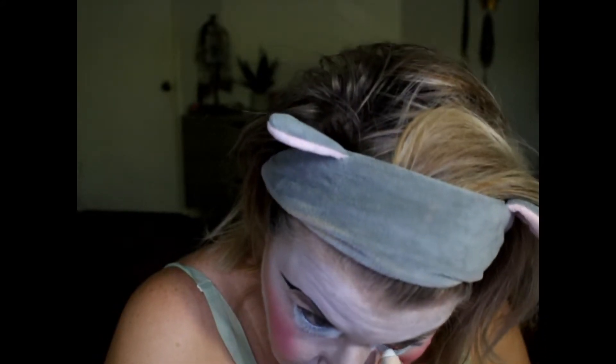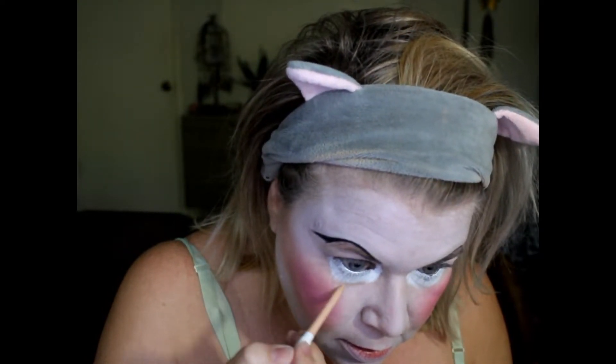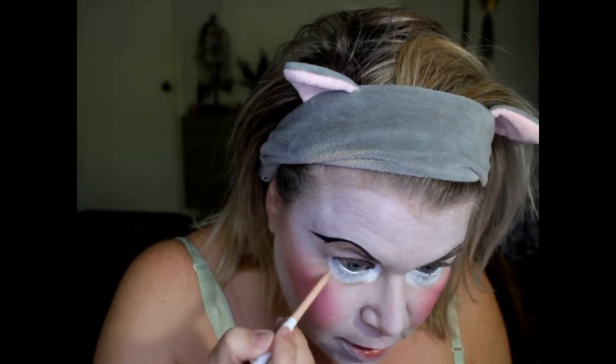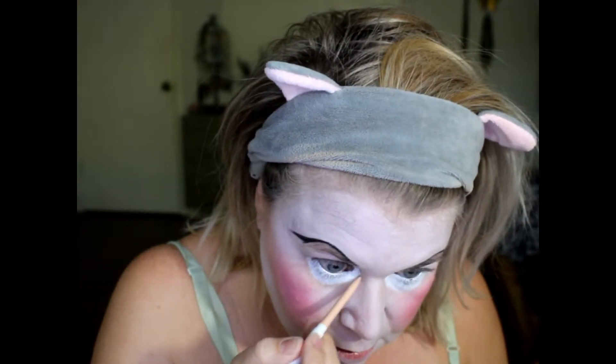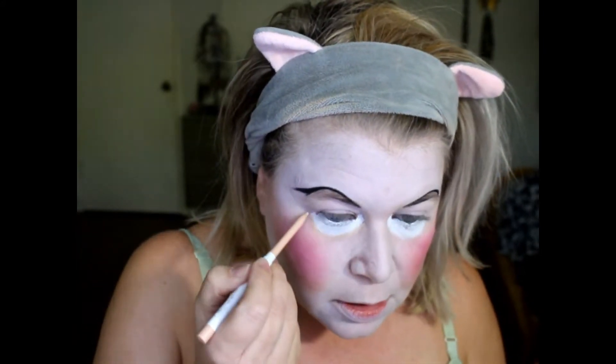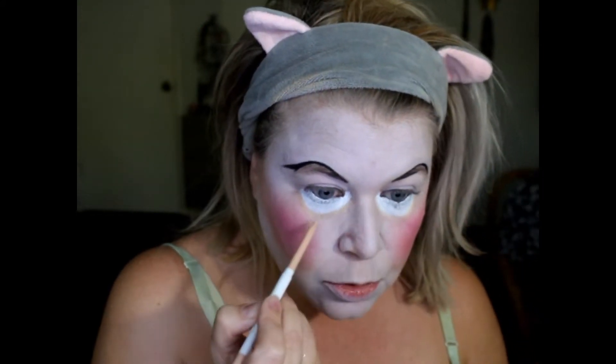Then again on the inner rim. I'm going to take a neutral pencil — you don't have to do this, it's not required — and just create a little bit of a shadow underneath that with a skin-tone color. So it would have to be your skin-tone color to create kind of a shadow right there, and then I'm going to put an actual shadow there to kind of blend it out so it looks like that's the new bottom of our eye.